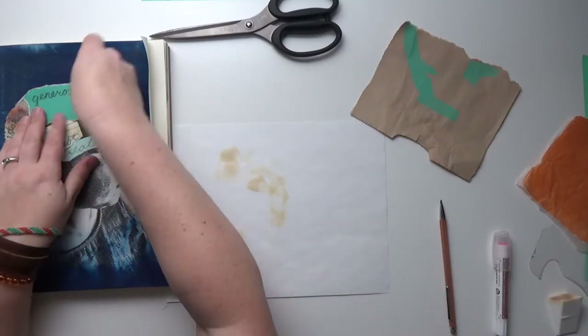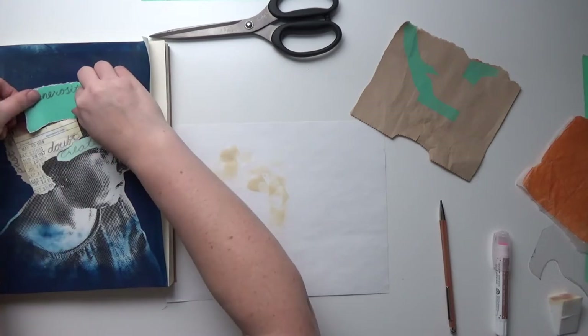Hey friends! Welcome to week one of Your Own Image. I am so excited to finally be putting this out into the world. Your Own Image is a four-week course where we will create mixed-media art journal pages that all start with selfies.